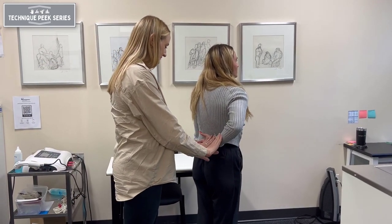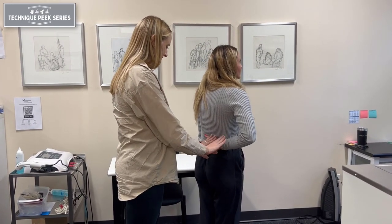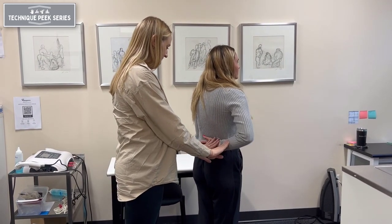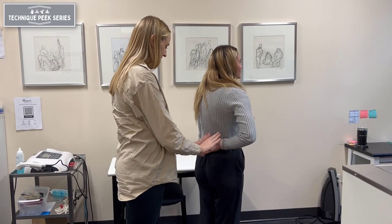Additionally, the examiner can provide pressure or resistance to the motion to determine the strength and integrity of the subscapularis tendon. If the patient is unable to resist the motion, this is also a positive sign.